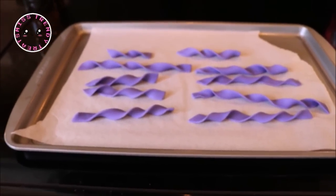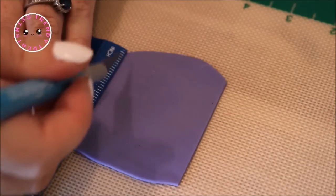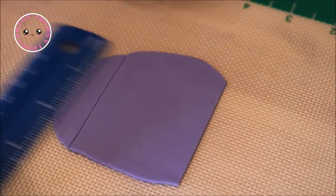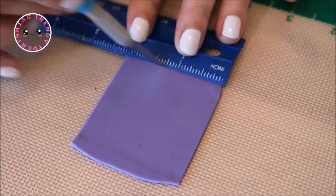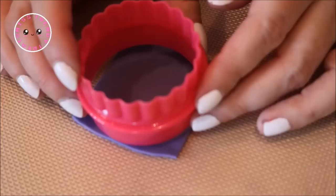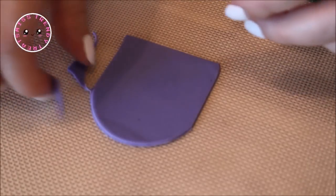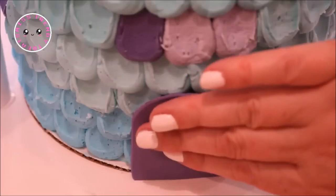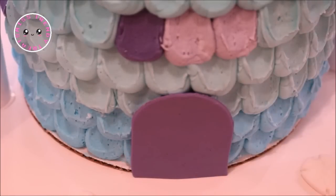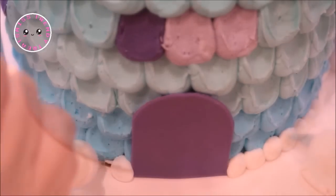While waiting 30 minutes for those, I began working on the castle door. I cut a purple piece of fondant to about two and a half inches long and two inches wide, and then used my two and a quarter inch round cookie cutter to round out the top portion of the door. I placed it up against the front of the castle with some water, and then used my white buttercream fitted with tip number 12 again to drop little white dots around the base of the bottom tier.